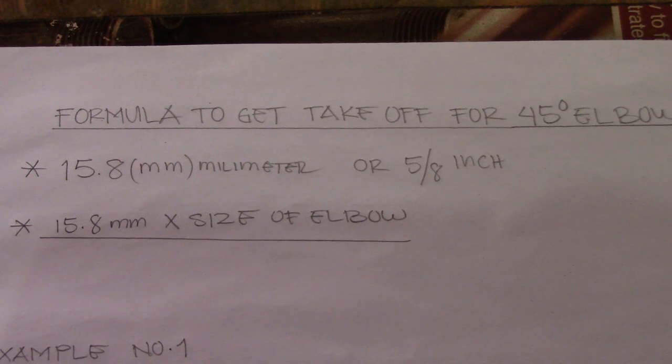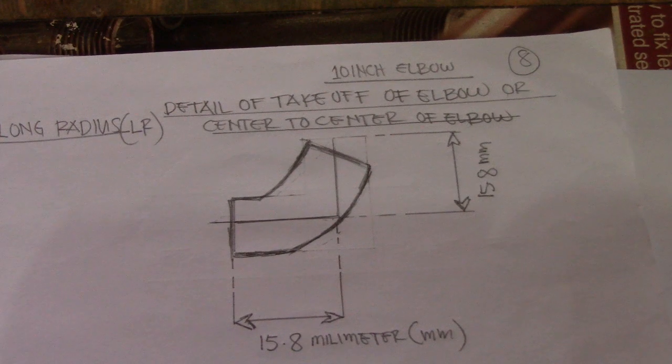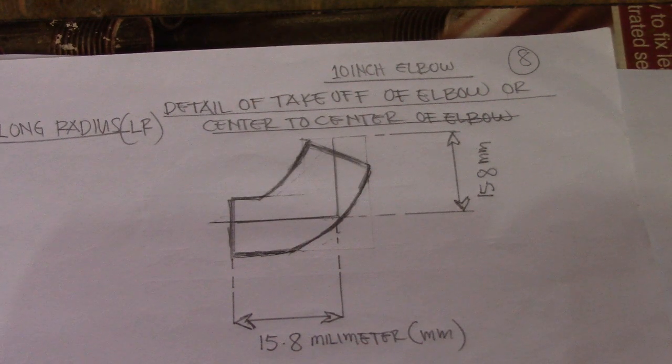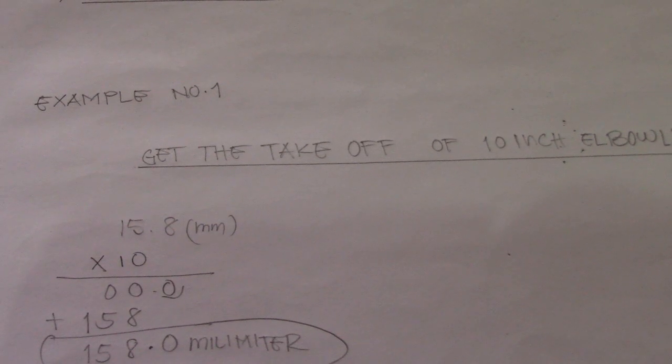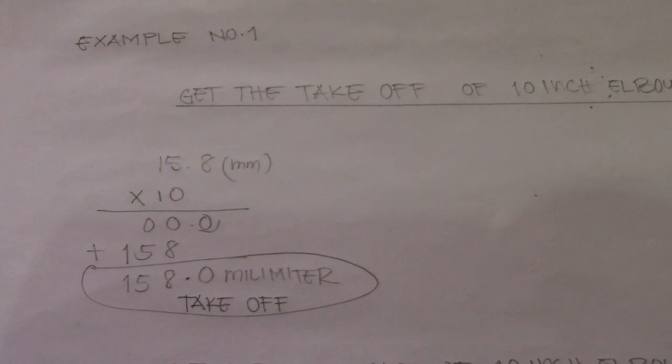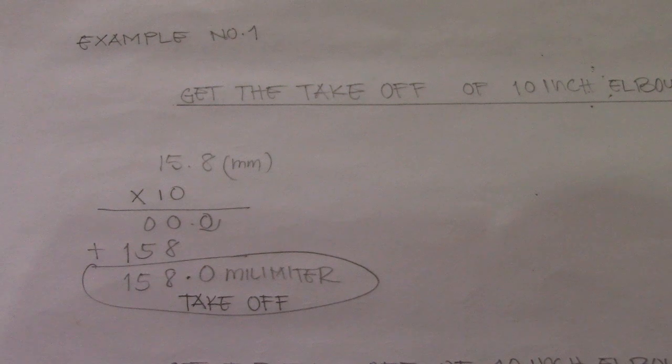The procedure for 45 degrees is the same as for 90 degrees. Here is the detail for the takeoff center-to-center of the 45 degree elbow, with 15.8 on both sides. Example: to get the takeoff of a 10-inch 45 degree elbow, multiply 15.8 by 10 — equals 158.0 millimeters. That's all for now. Thanks for watching, and I hope you learned about the formulas to get the takeoff of 45 degrees and 90 degrees elbows. Have a nice day, see you next time!